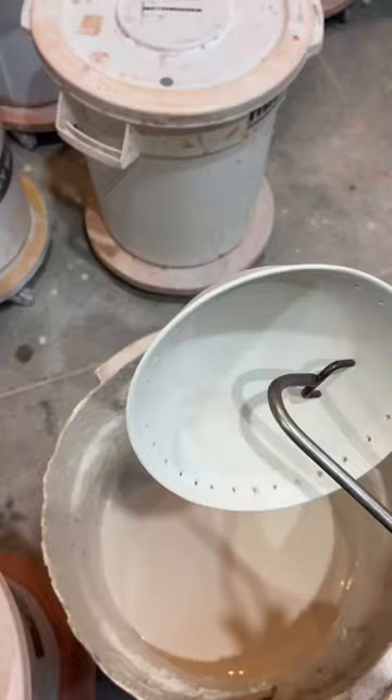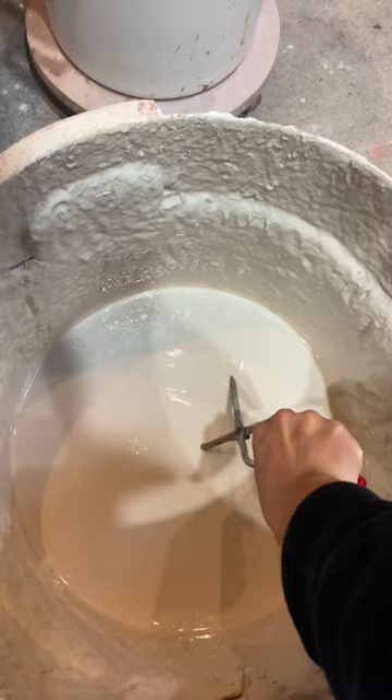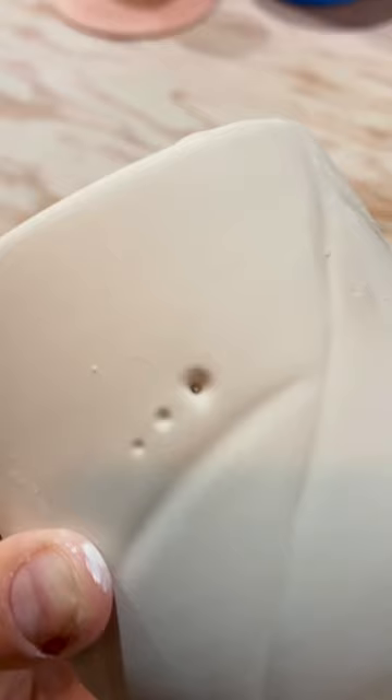At first, I was a bit worried that dipping glaze won't be able to fill those holes that I poked, but it actually worked out way better than I thought it would. Because the holes were so small, they were all covered. There is one hole on the tumbler that's a bit at risk, but I just used my finger to put on a bit more glaze.